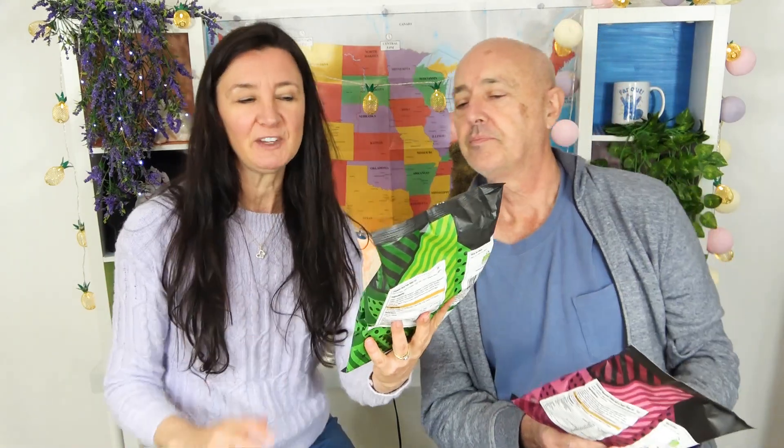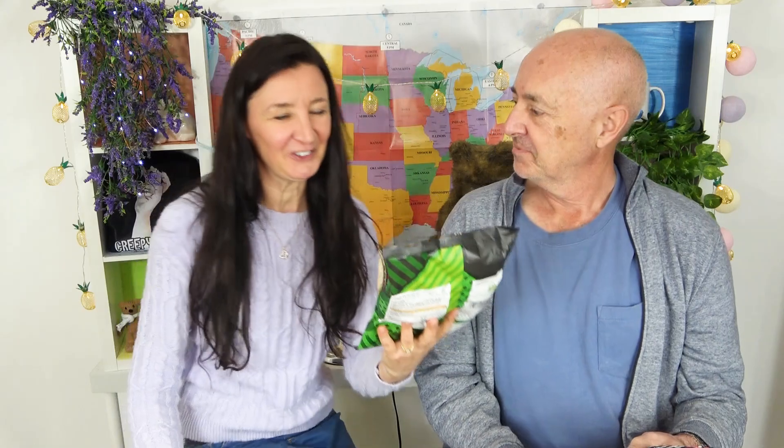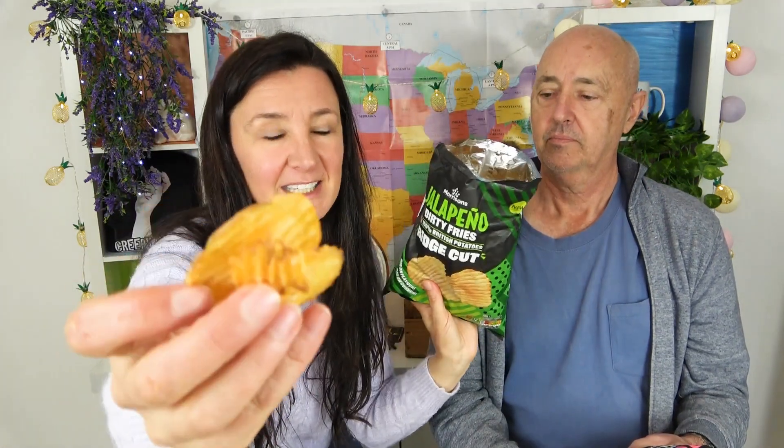First, look at this one here: jalapeño dirty fries, ridge cut. 100% ridge cut. Big on flavor, big on crunch. I'm really looking forward to this one. Oh, I can smell the jalapeño already. So you can see that beautiful crinkle cut there - dirty fries!